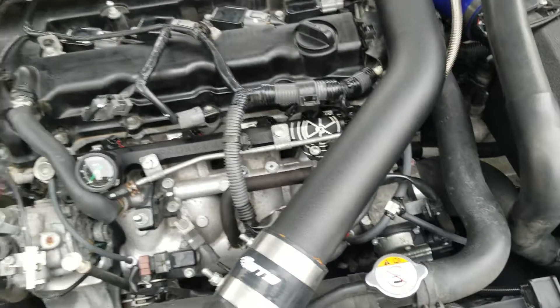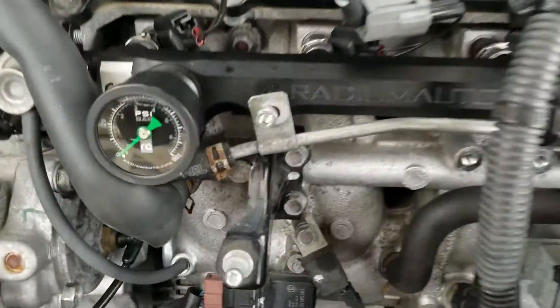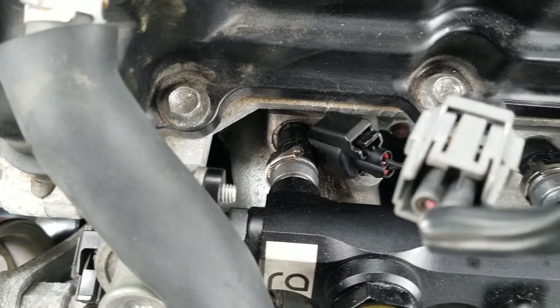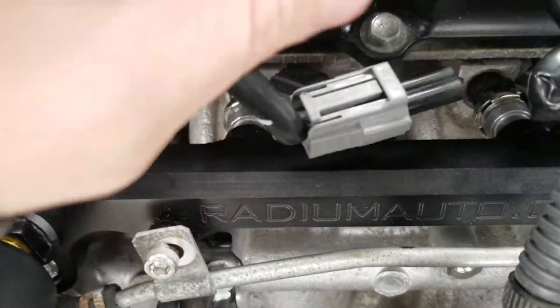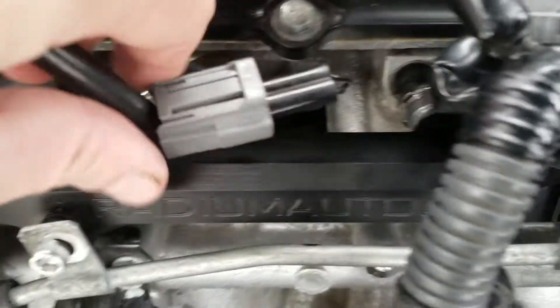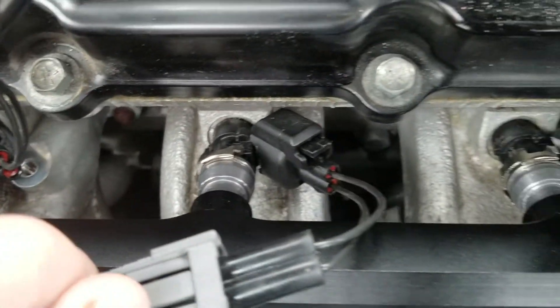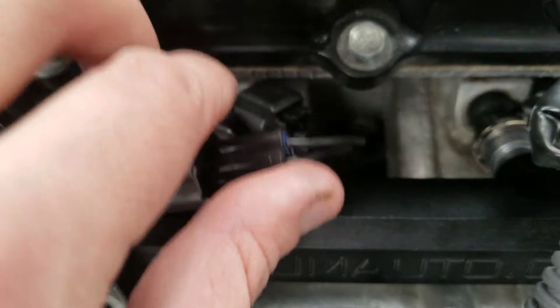These are the ID 1050s. One thing you want to do when you install these is make sure that they're all seated in right and you've got no fuel leaks. I got the pigtails with it as well.